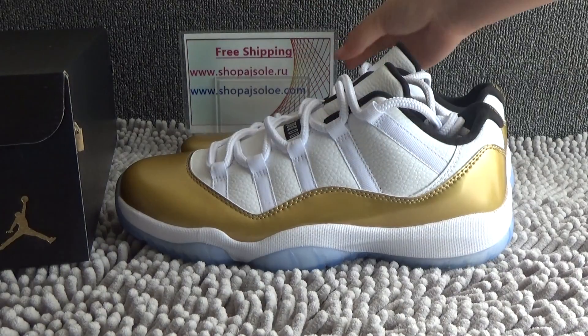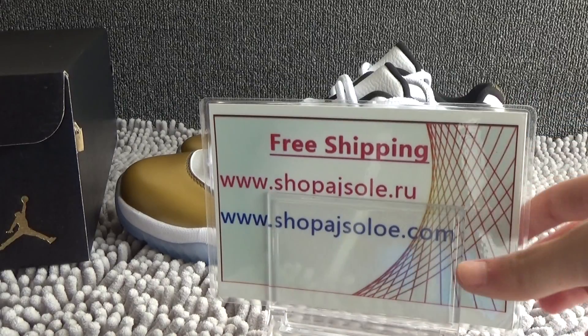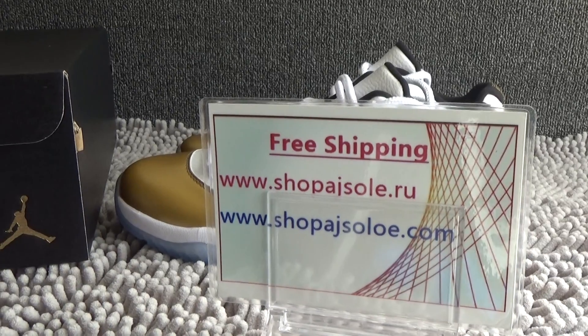If you like these shoes, you can go to my website to place the order: shopajsolo.ru and shopajsolo.com. My Skype is shopajsolo and my email is shopajsolo88@outlook.com. Thank you for watching. See you next time.